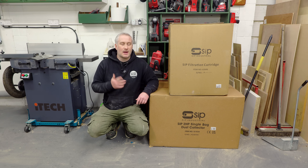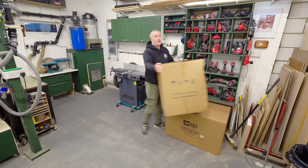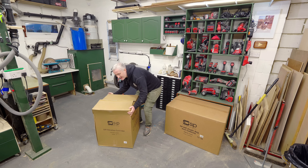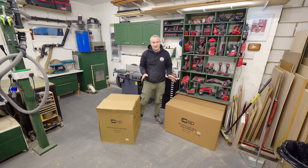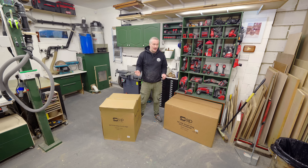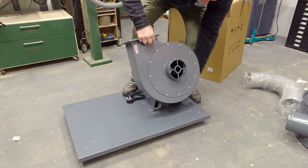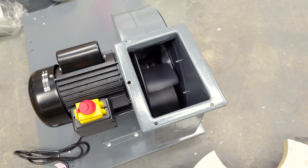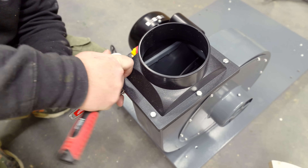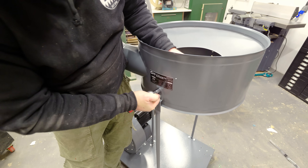I'm not going to be setting this up in a conventional way, though SIP don't know that so hopefully they're okay with it. Actually at first I will set it up in the conventional way because I want to test the airflow against my old extractor to see if this extractor is capable of doing what I need it to do. Assembly of the machine is quick, easy and self-explanatory, and SIP do provide a decent manual too.